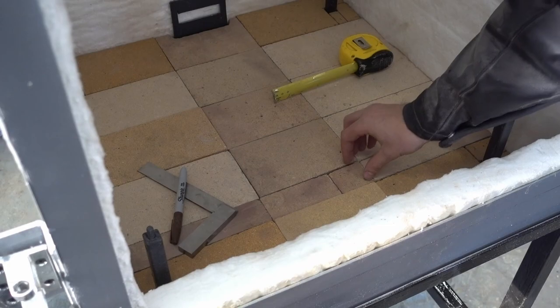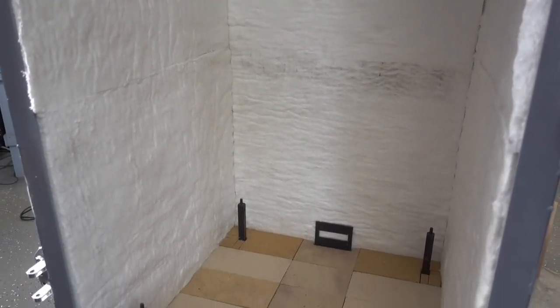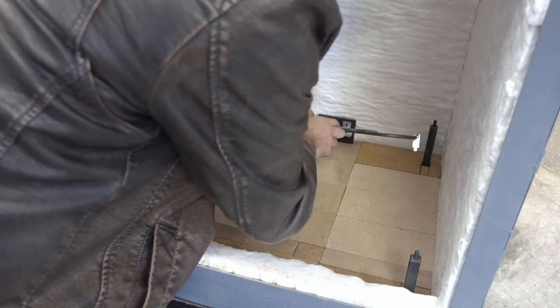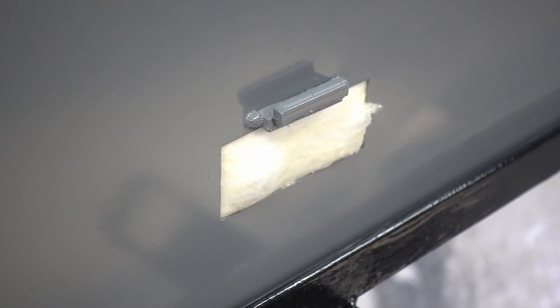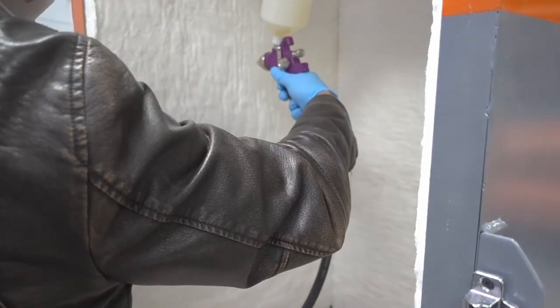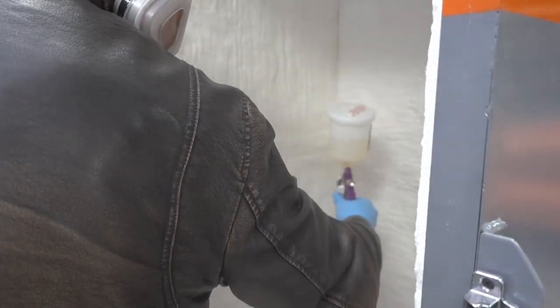Just like Legos. The leads to the heating element just stick through the insulation like this. And after all that, I will spray the insulation with rigidizer. This creates a hard surface and keeps it from deteriorating.